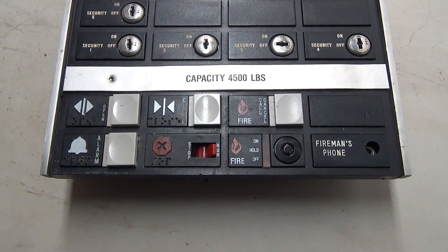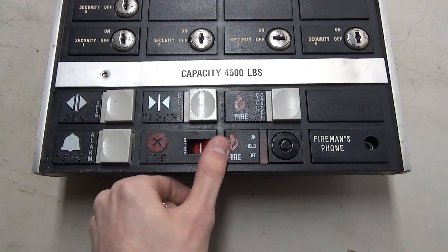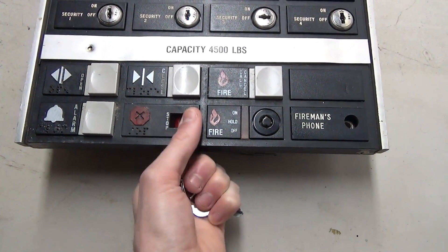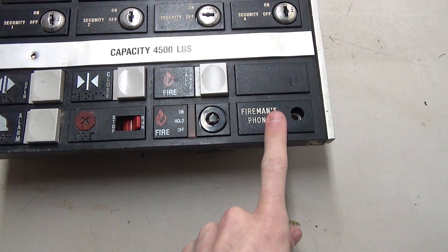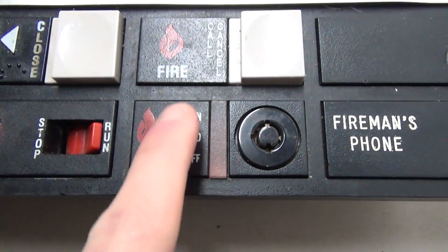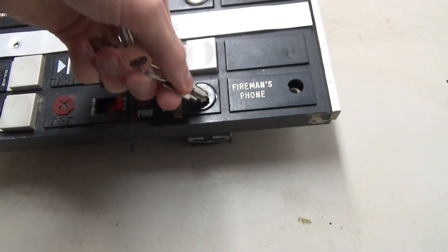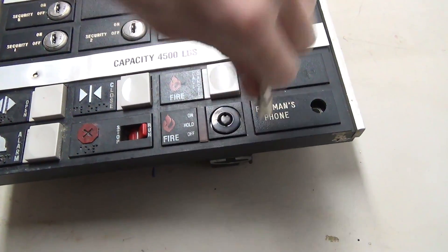Starting down here at the bottom we have some of the basic controls such as door open, door close, alarm, call cancel, run stop — which is a toggle switch — a fire service key switch, and the phone jack. If you look closer at the fire service it says fire, off, hold, and on. There is a red light bar in the middle, and the key switch is three positions: off, hold, and on.